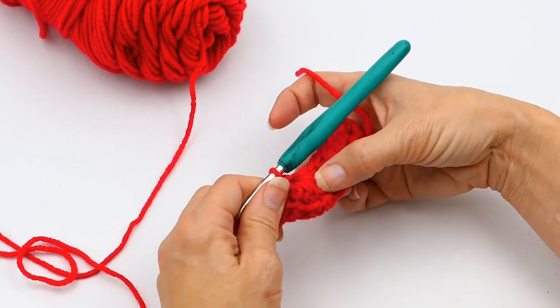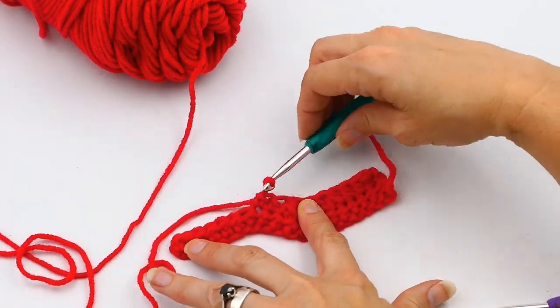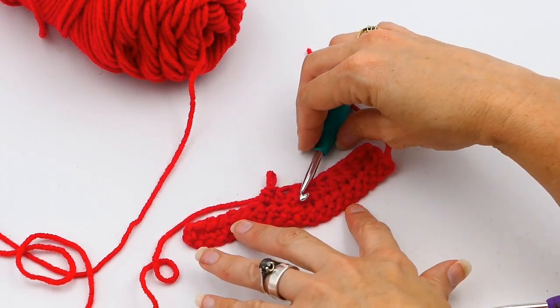I hope you enjoyed this video! If you did, please subscribe to my channel and like the video. I've got some fun new projects coming up, like a granny square dress. Thanks for watching, and have a great time crocheting!